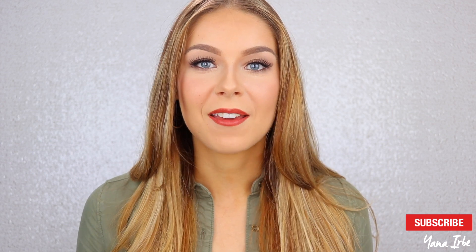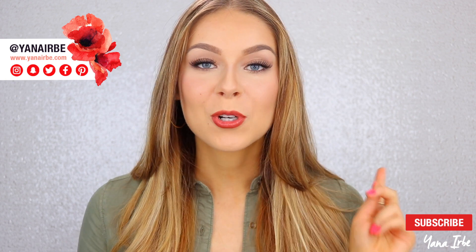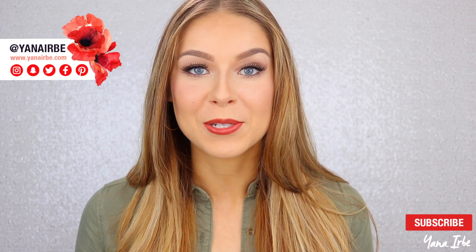Hi guys, today I am going to be doing a brow tutorial and I'll be showing you how I fill in my eyebrows. I am so excited to do this video because I've been meaning to do it for a while, but I never felt ready until now because I think I finally found the perfect technique that allows my brows to look as best as they can, and it doesn't take me forever to do them.